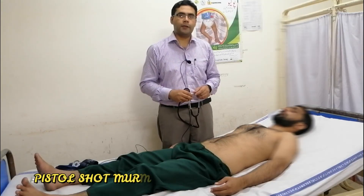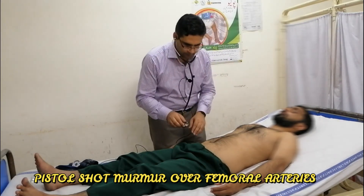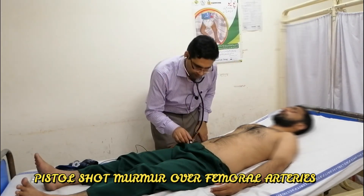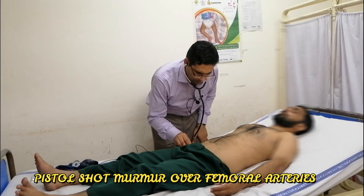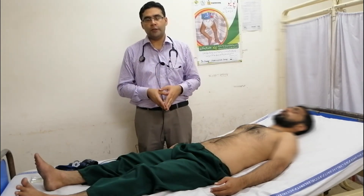In aortic regurgitation, we will check for the pistol shot sign. Also, we will check for the sense of position.